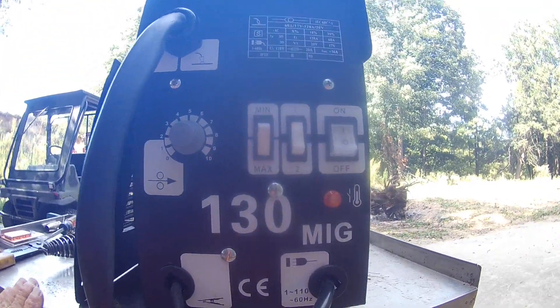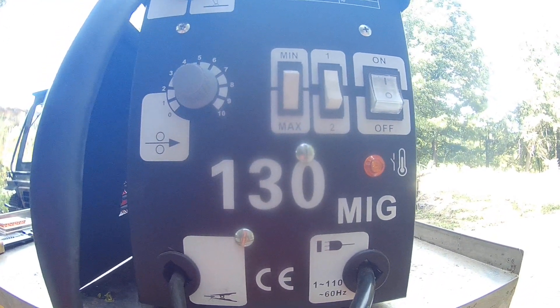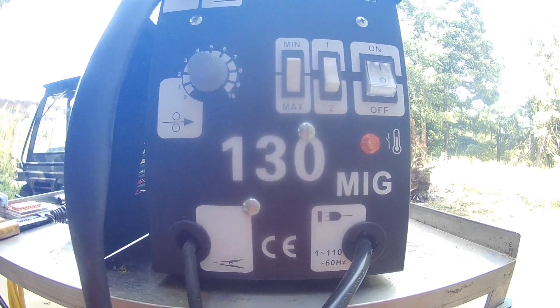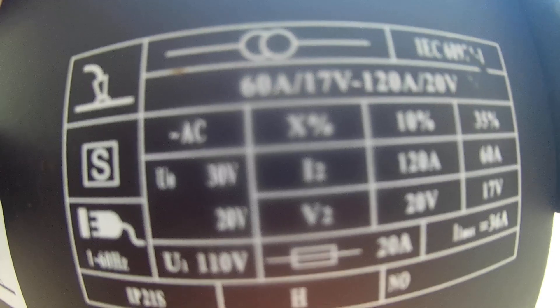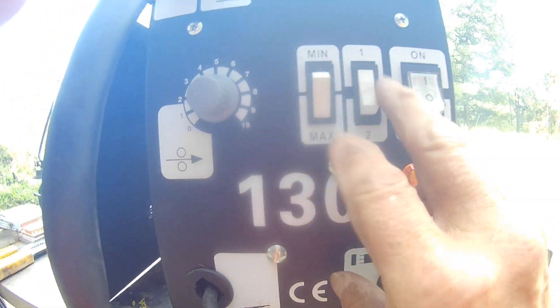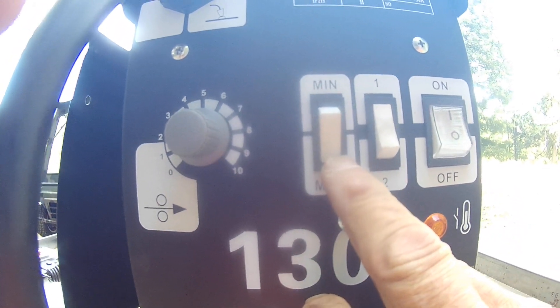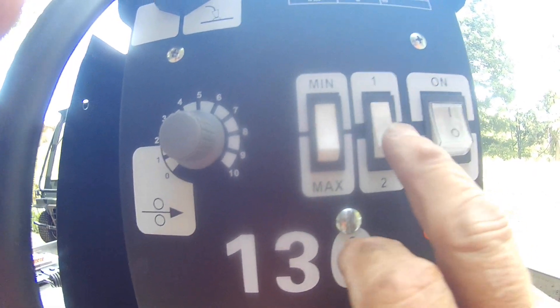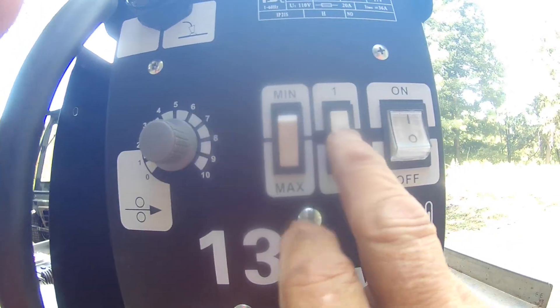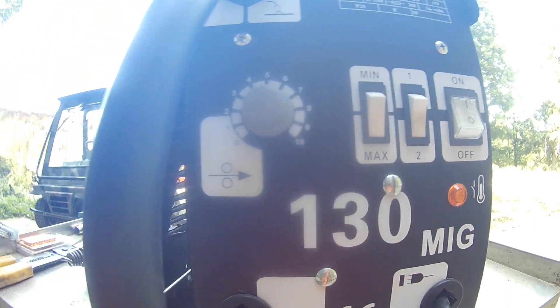This just happened to be the cheapest one I could find on eBay — I think $85 delivered. The reason I bought this rather than the Harbor Freight one is that Harbor Freight has two heat settings: high and low. On this one here you have four settings: minimum one, minimum two, max one, max two. That's why I bought this one.